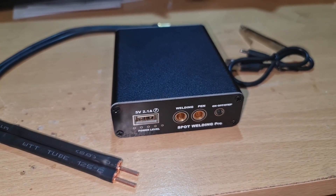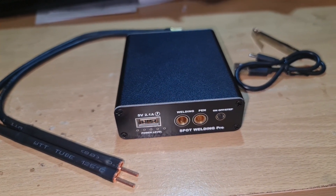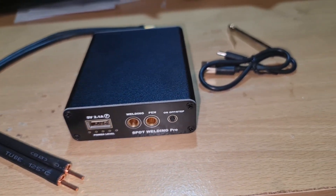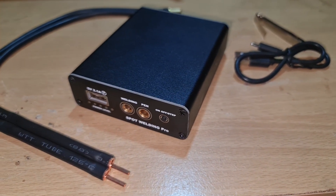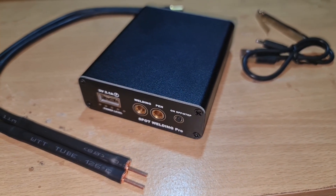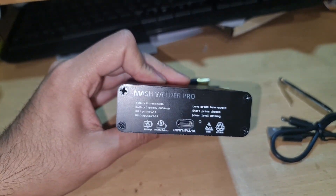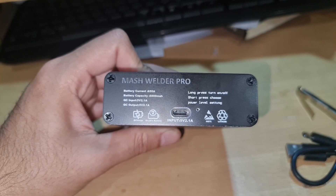Hi guys, this is a review about a mini spot welder that I just bought from eBay. It took two weeks to get into New Zealand and it cost about $75. I could not find this on Trade Me or any store in New Zealand, so I decided to buy it from eBay.